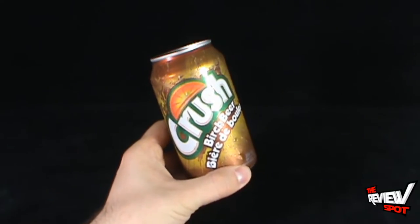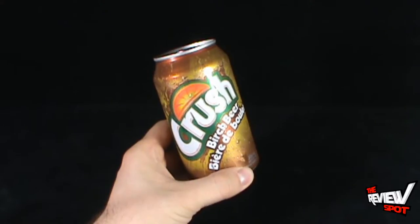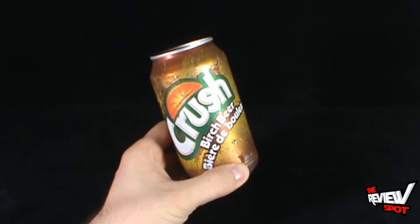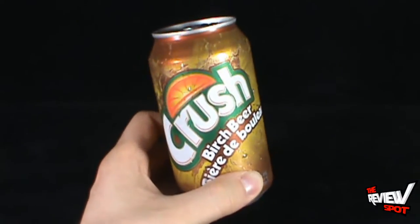Today at Club Pop we're having a look at the delicious taste of Crush Birch Beer. The refreshing taste of birch beer — because sometimes when I'm outside going for long walks in the forest, looking at the trees, I think they need to make a delicious soda out of some of these trees and tree sap. I've never had birch beer.